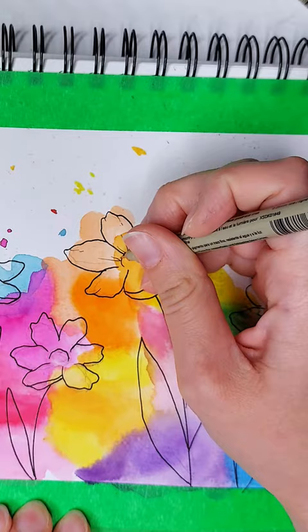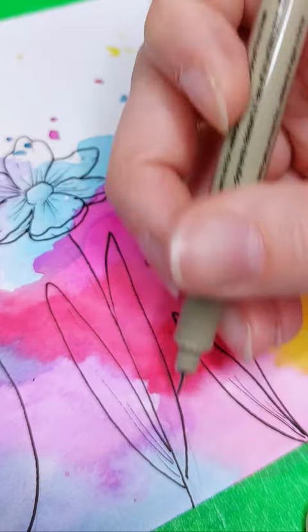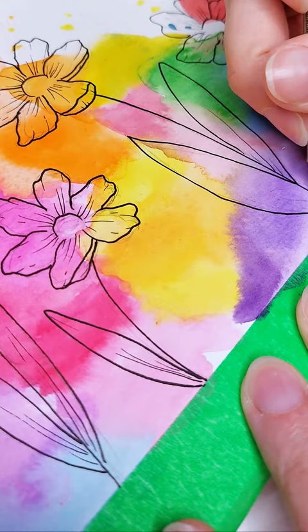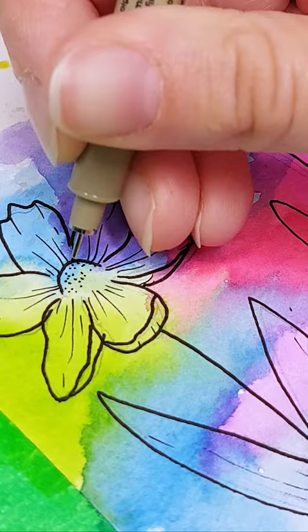For our very last step, I'm just going to add in a couple of little detail lines — at the top of the petal and at the middle center of the petal. A couple of lines for the leaves, a couple of little stippling dots for the center of the flowers, and you're done — it's that simple.